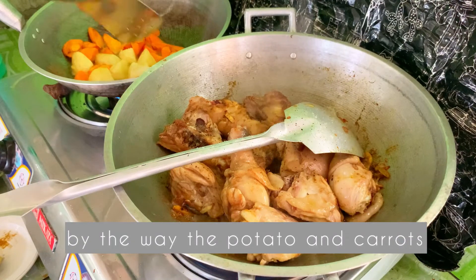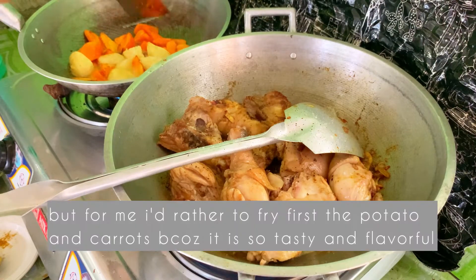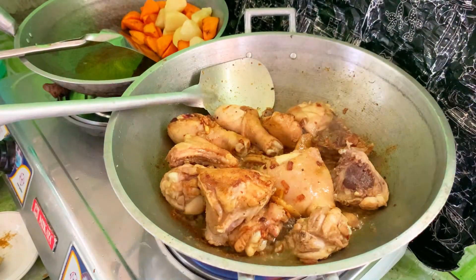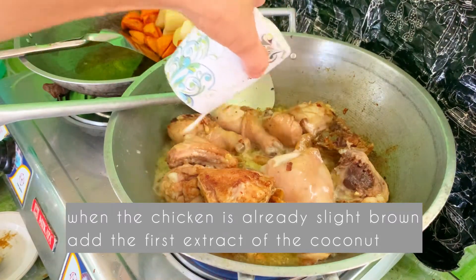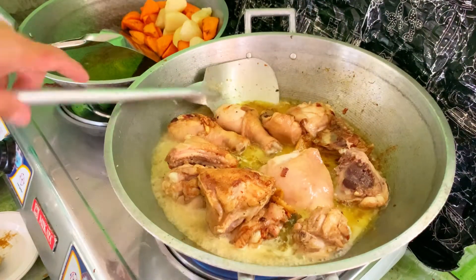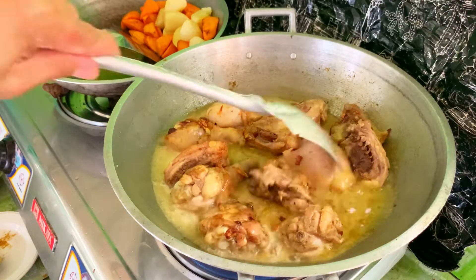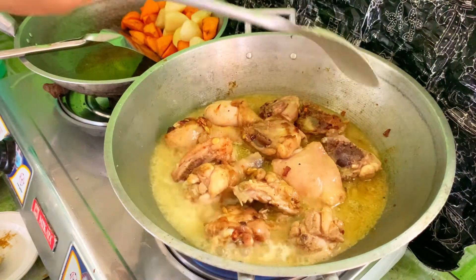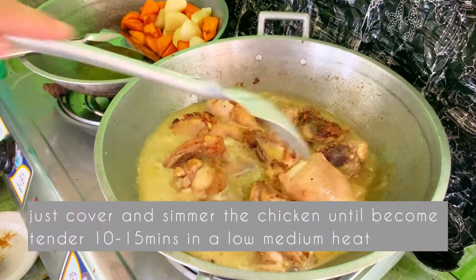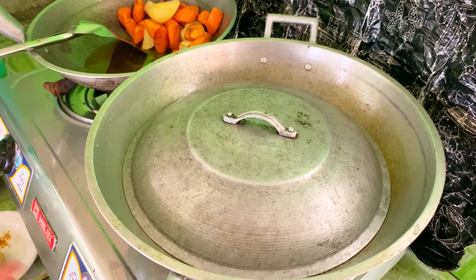Tapos po lang mga ka-Chefie, yung ating patatas at carrots pwede naman yung agad idiretso, o mas maganda, o mas masarap sya kapag pinrito natin. Susunod natin ilagay yung ating pangalawang squeeze o yung extract ng ating coconut. Simmer muna natin hanggang sa lumambot yung ating chicken.